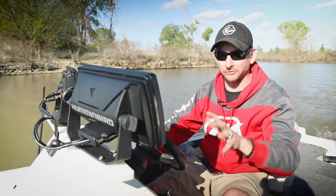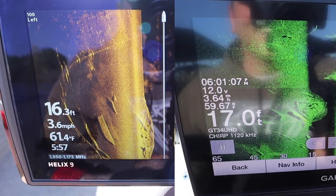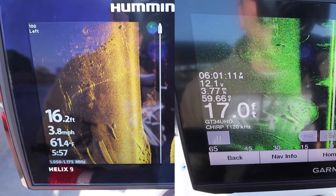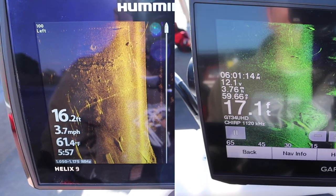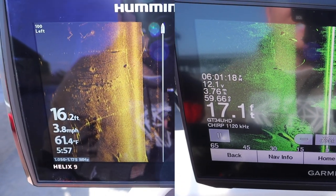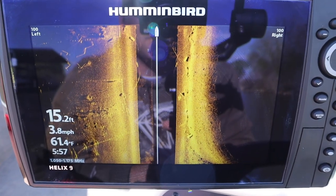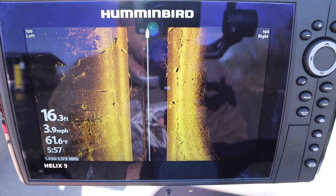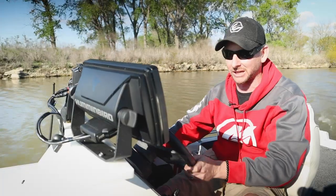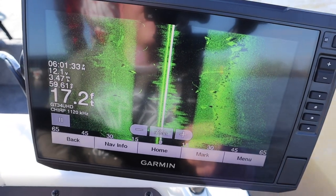We're idling at roughly four to four and a half miles per hour, keeping it around five or less. On the left hand side you can see dock cables coming in that help hold the marina in place. On the right hand side we have a riprap bank with big rectangular cement blocks — those are the anchors that all the cable systems are running to. More cables on the left, and a big cluster of those anchors just showed up on the right.